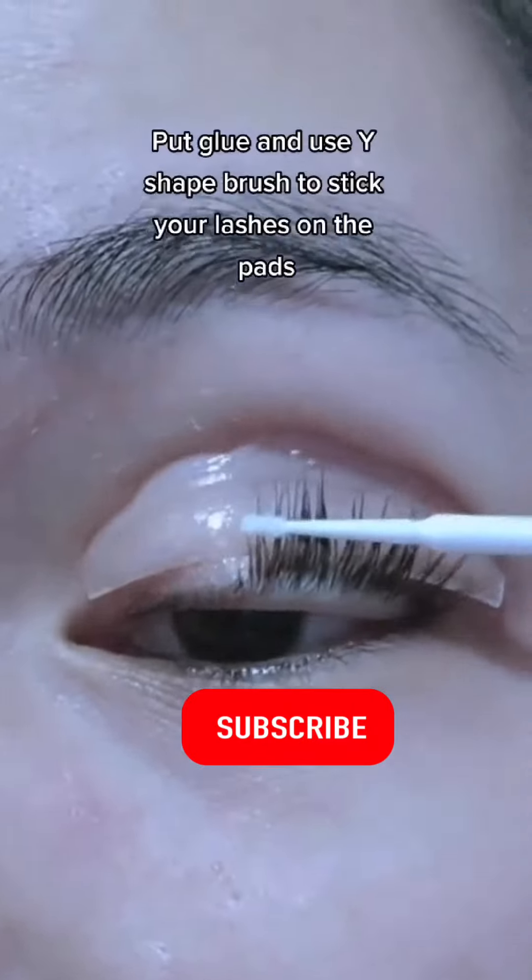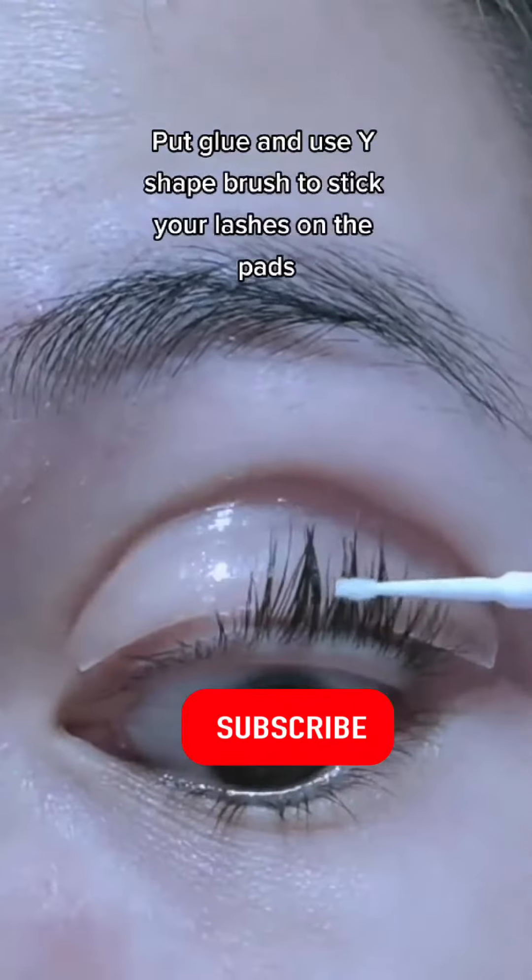Stick the pads to your eyelids. Apply glue and use a Y-Shape Brush to stick your lashes onto the pads.